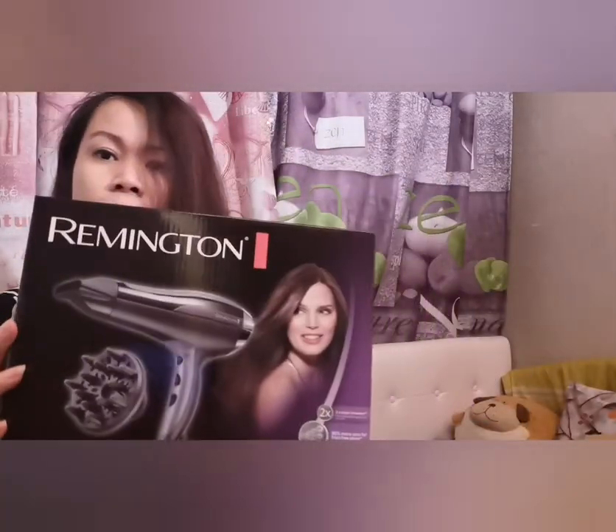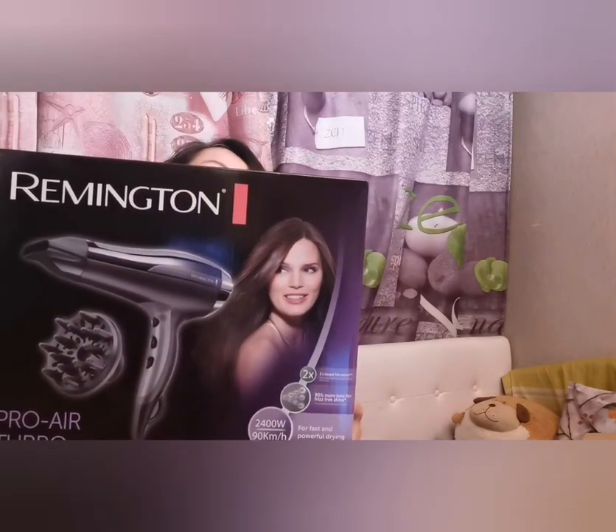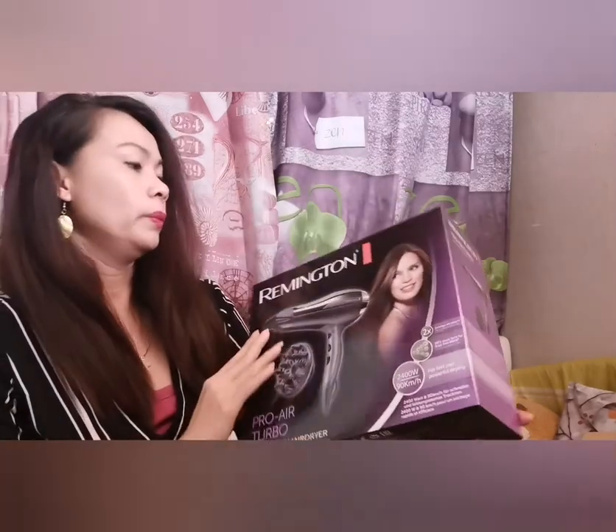So this is the one — the Remington ProAir Turbo 2400 watts hair dryer. We're going to open it now.